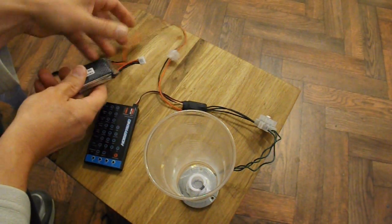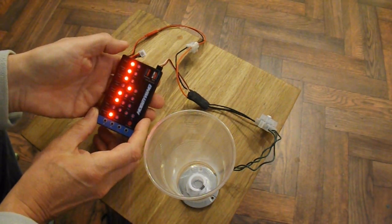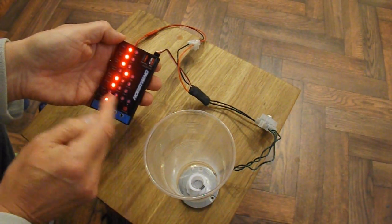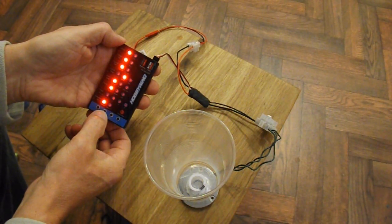So, power on. We're in default mode at the moment. Step down to number 7, which is the music. At the moment, there's nothing selected. We'll try the first one.